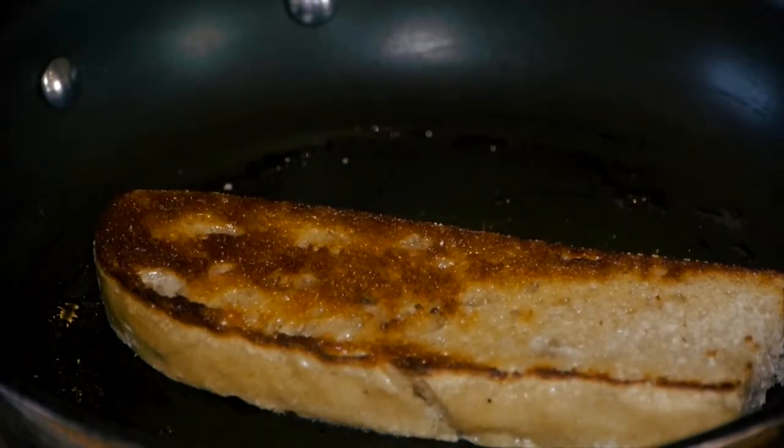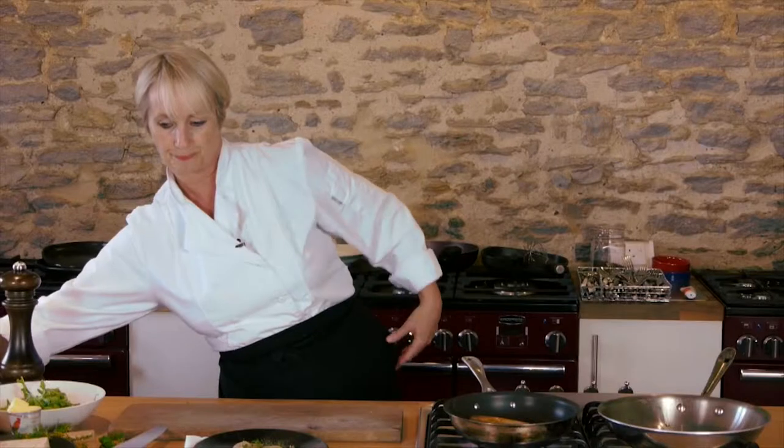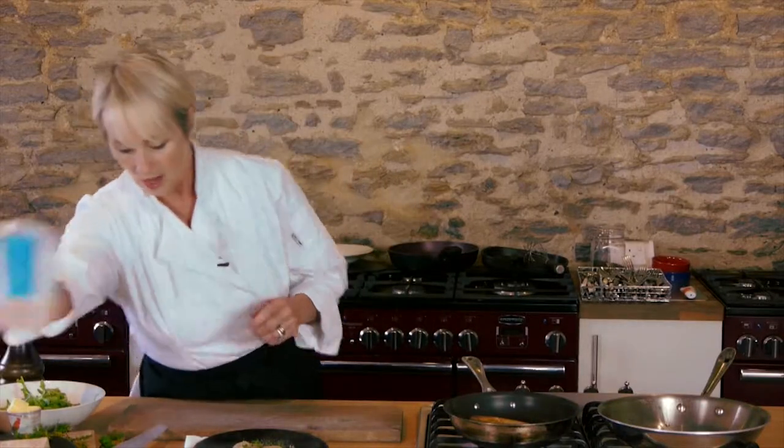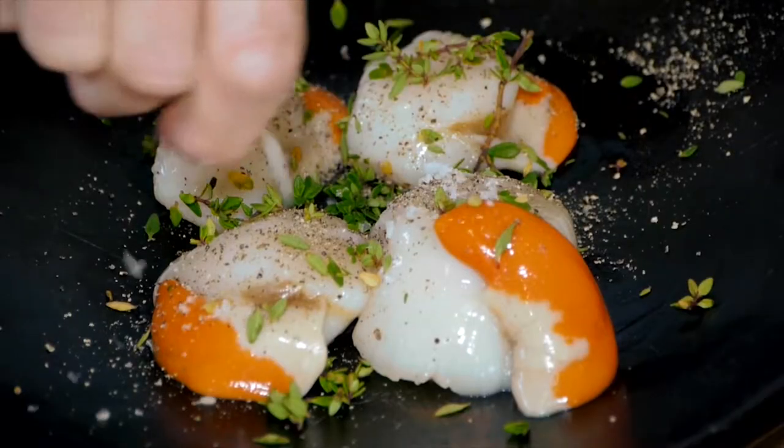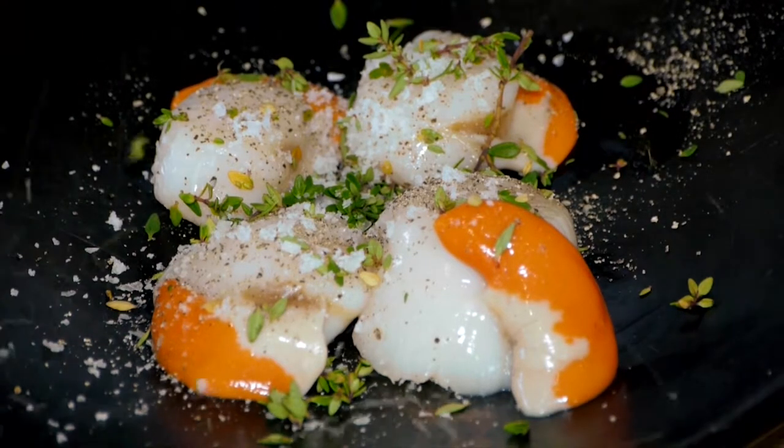You can probably start to smell when the bread is ready to flip over. That's a really lovely colour, just a nice golden brown. And then I'm going to put a little touch of nice crunchy salt over the top of those scallops.